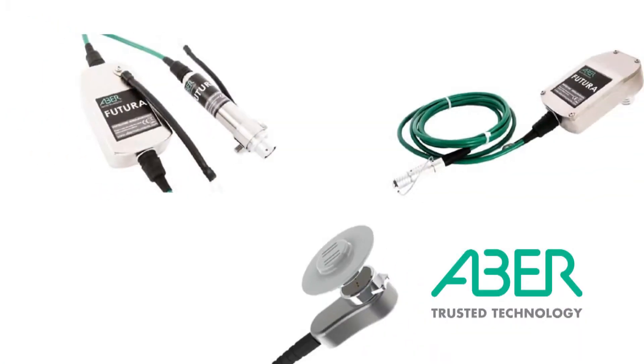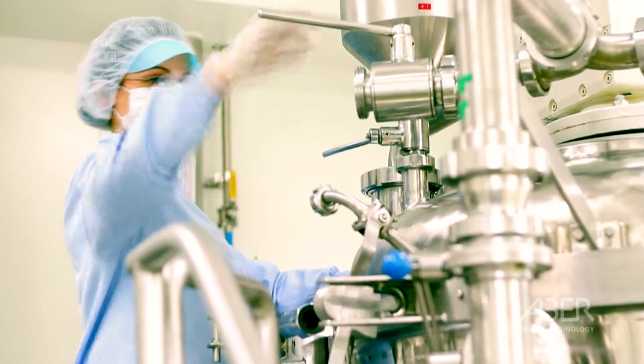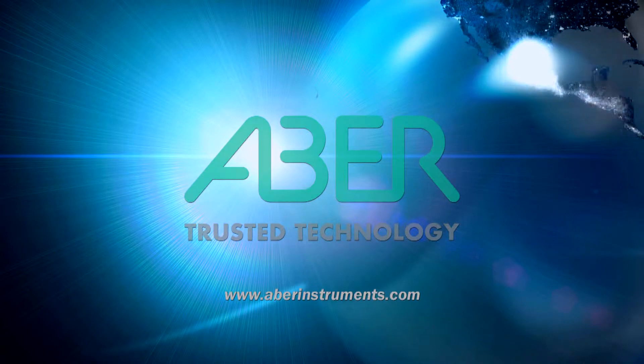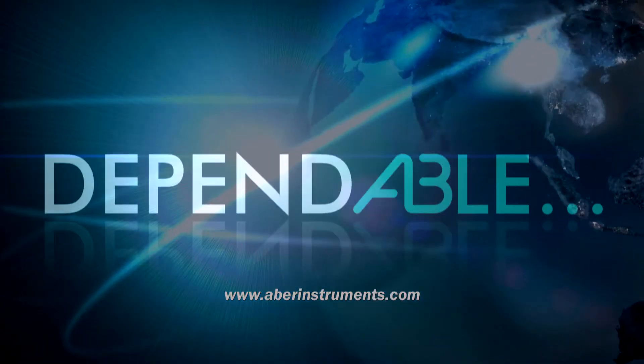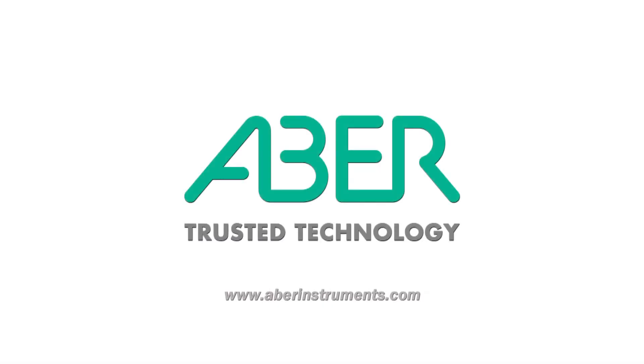For assistance in choosing the Futura configuration that's right for your bioreactor, from large scale vessels to mini fermenters and disposable bioreactors, please visit us at abainstruments.com. You will also find details here of your local distributor and how to contact our technical team at ABBA Direct.